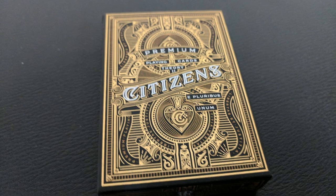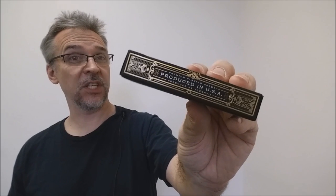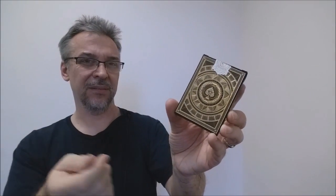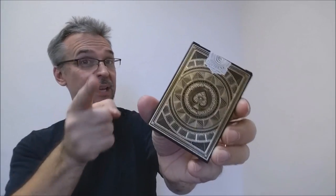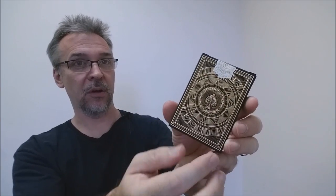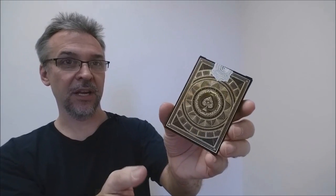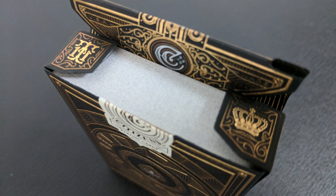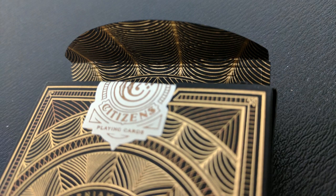The front of the tuck case says Citizens right there in the center. Up at the top it says Premium Playing Cards, then Theory 11, and also E Pluribus Unum. One side of the tuck case says Produced in the USA, the other side says Citizens. The bottom has a little bit of ad copy about Theory 11, and the top says Citizens. There was a custom tuck seal that went across here, but I ripped mine off because it didn't stick very well to the foiling — it didn't adhere well to the box. The back design is actually an ace pip with the all-seeing eye, and these concentric circles pulsating away from it. The tongue flap has the C logo for Citizens, and then you have that gold foil on the inside tiny flaps and on the inside of the tuck case. Look at that shimmer — it's really, really beautiful.